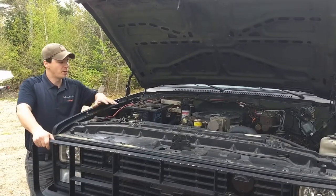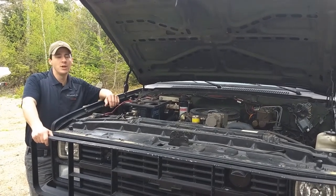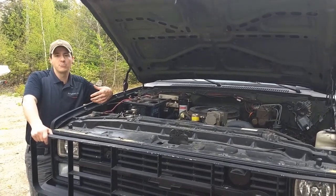Underneath the hood of this military truck is a pair of 12 volt batteries in series to make a 24 volt starting system. My DC alternator is set up for 12 volts so I'm going to charge each one of these batteries independently.